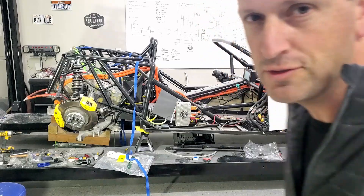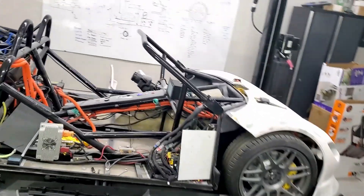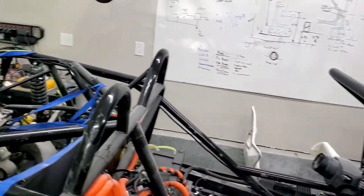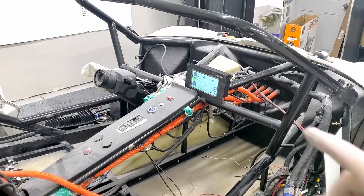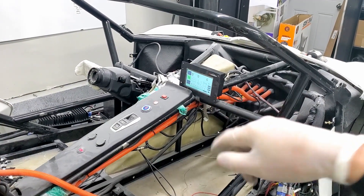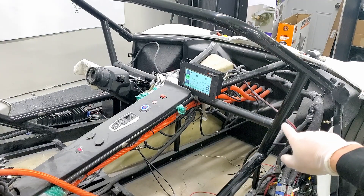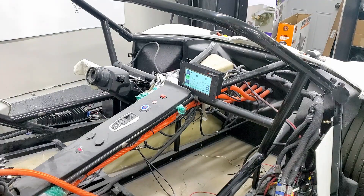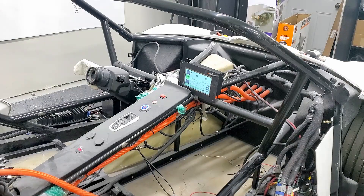It booted up, no boot cycle, and it's reading and communicating with the Tesla unit. I think the next thing I'll do is put it in drive and check to see if the motor can spin. So here we go.